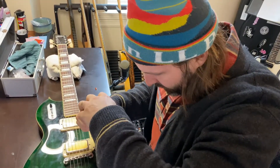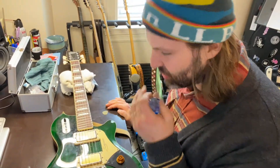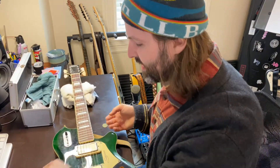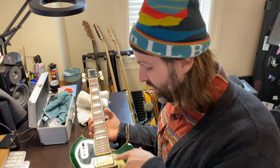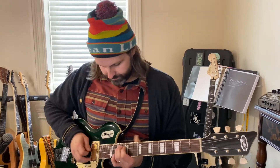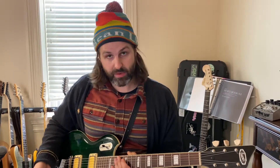I don't dislike the tone, I just want to tweak it a little. I thought about putting humbuckers in this but I love these pickups, so hopefully this does what I want and I won't have to change them — I don't want to lose what they already do. Let's give this a listen. Tone all the way up, then all the way down. It does seem like it might affect the tone even with the knob not engaged — interesting.